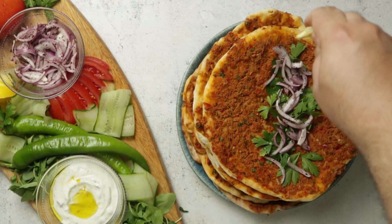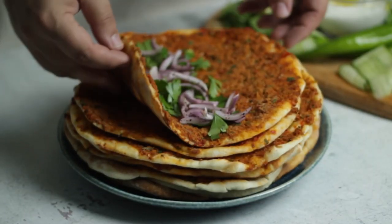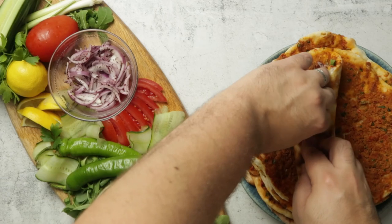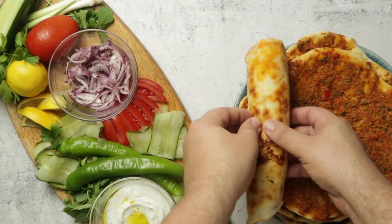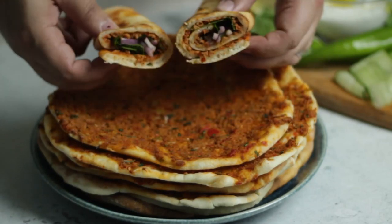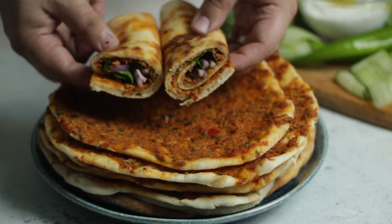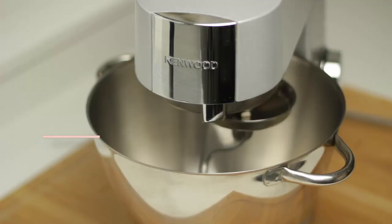Lahmacun gets its name from the Arabic words which mean 'meat with bread.' These are eaten from Turkey to Armenia and all over the Levant. They each have regional differences, but today we'll be making a Turkish recipe for spiced lamb topped flatbreads. Once you try these you'll never be able to eat plain flatbreads again. Here's how I make it.